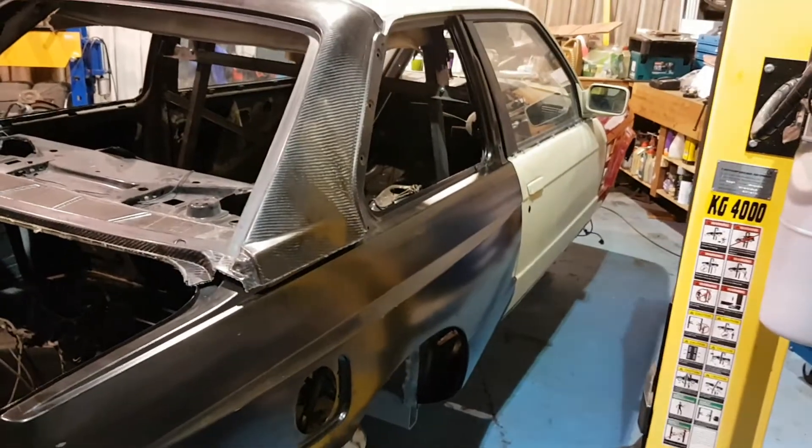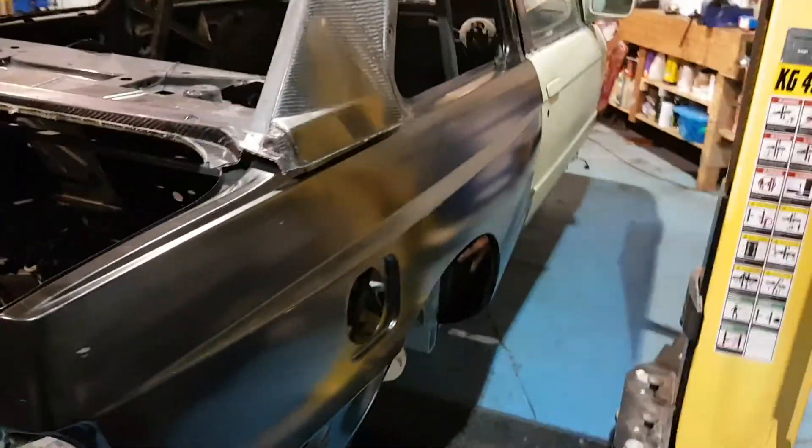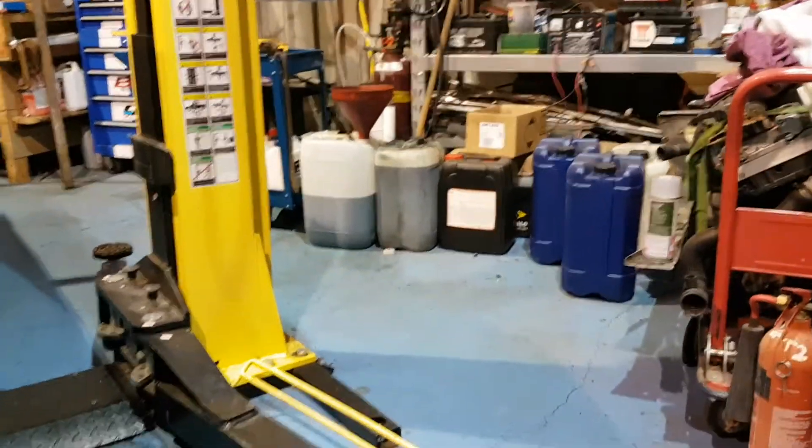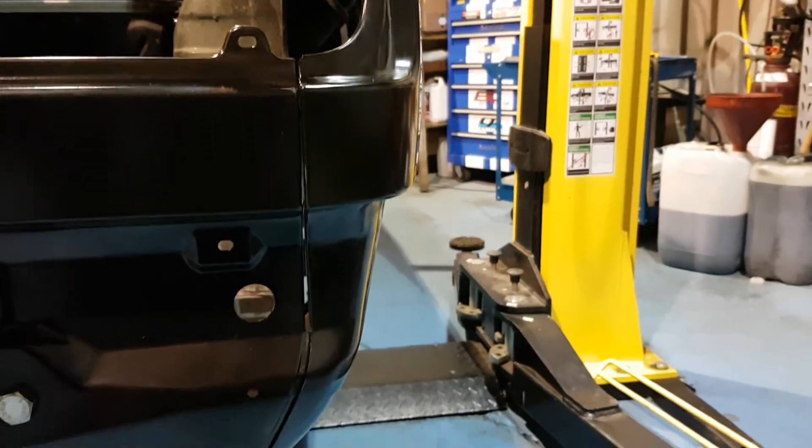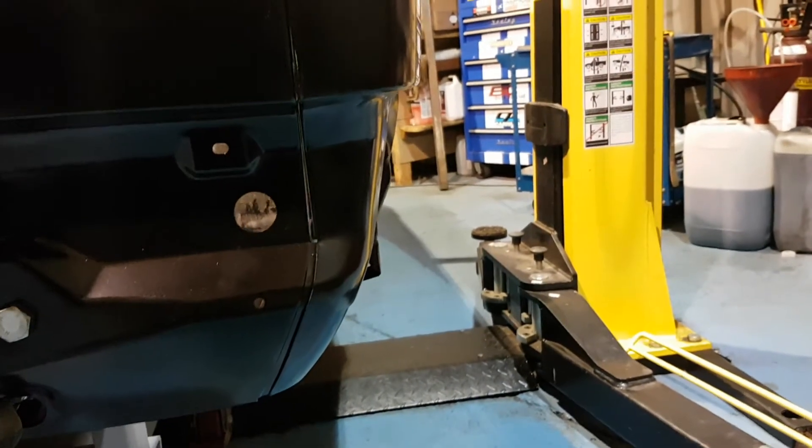Then they had to do the same with the front wing, so everything they'd done had a tumble effect on the way the car lined up - hence why none of it lined up when I first originally looked at the actual fiberglass car.